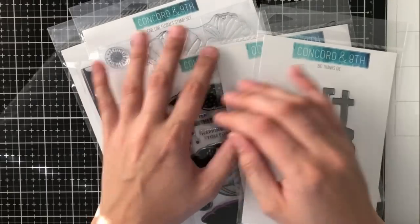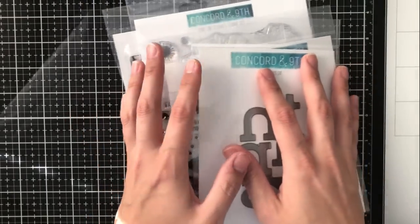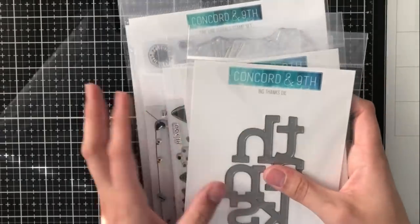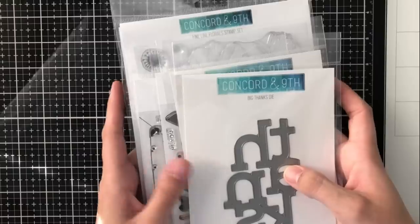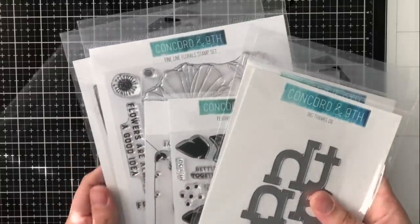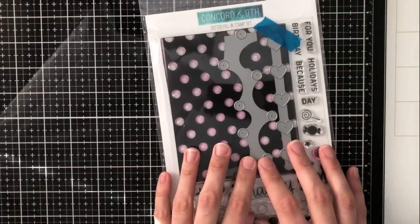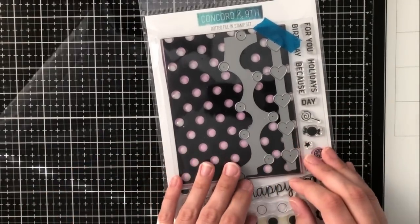Hey everyone, it's Ashley. Welcome back to my channel. I am so excited to announce that I am a guest designer for Concord and 9th this month, so I thought that I would just make a quick video and kind of go through all of the stamp sets that are releasing this month, starting with this dotted fill-in stamp set.